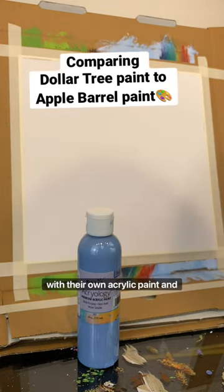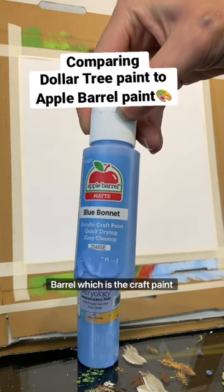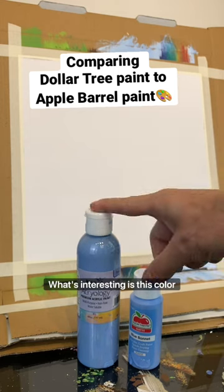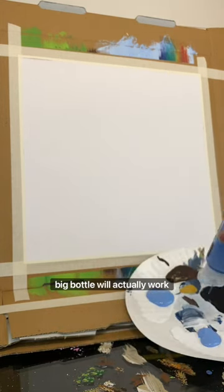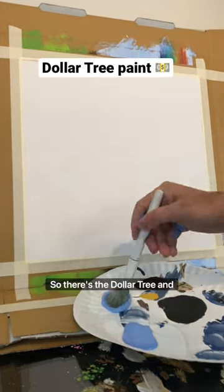Dollar Tree just came out with their own acrylic paint and I'm going to compare it to Apple Barrel, which is the craft paint that I usually use. This color usually only comes in little bottles, so I'm excited to see if the big bottle from Dollar Tree will actually work because it would be a little bit more cost effective. So there's the Dollar Tree and the Apple Barrel.